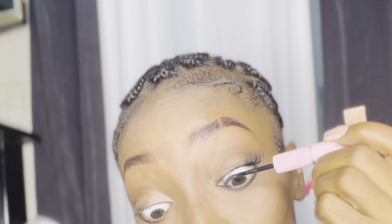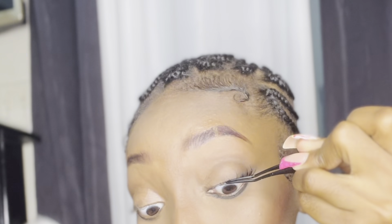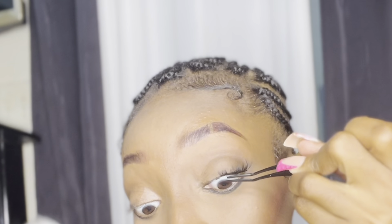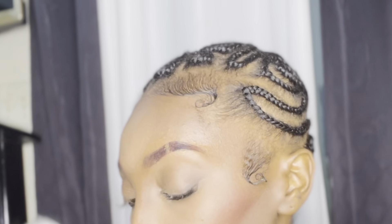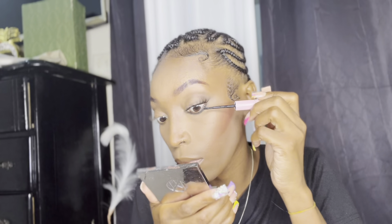Going in again with my lash bond, I'm just going to keep repeating the steps until my eyes are full. Next step, I'm going to take those same tweezers I used to apply the lashes and use them to squeeze everything together and give it an extra push to make sure everything is secure — making sure the lashes are in the glue and they are stuck, because I actually want these lashes to last up to a week.